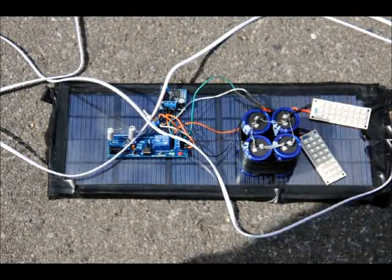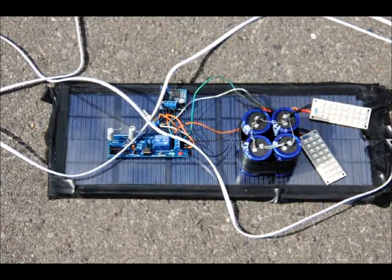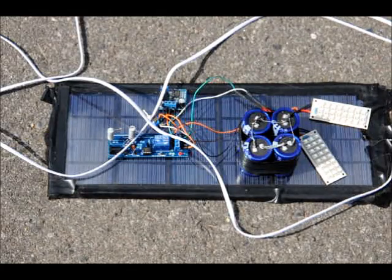Hi everybody, Patrick here from EngineeringShock.com and ElectronicLessons.com. I just wanted to show you a fun little solar lamp module that my girlfriend and I whipped up for a camping trip. I'm not going to offer this as a kit, but I figured I'd show it off anyway because it's kind of neat.